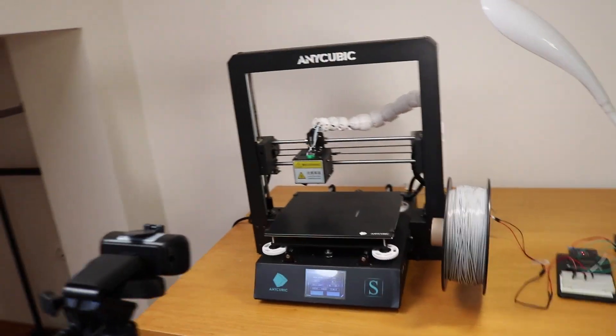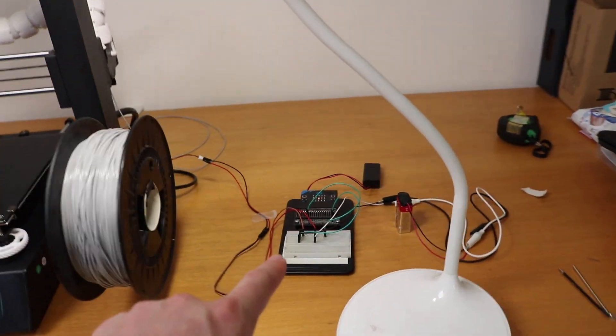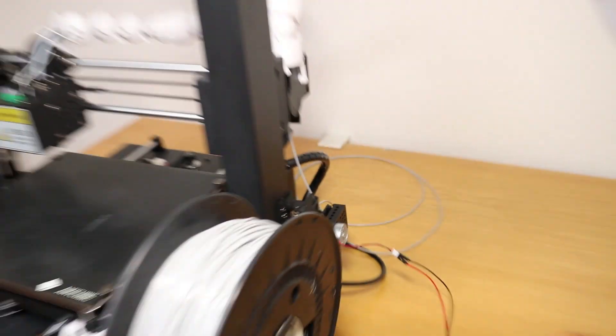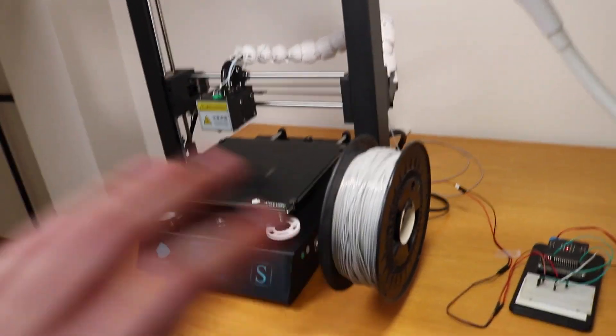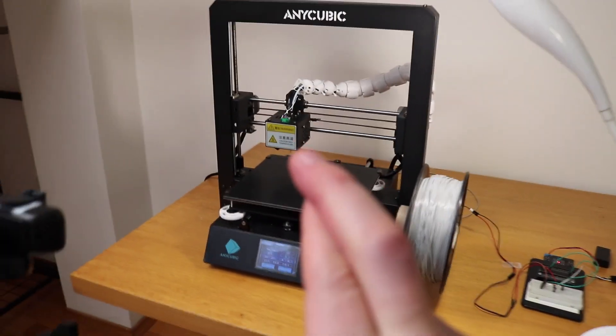This is my final setup. I have a webcam here recording the time-lapse, connected to the computer, and a microcontroller activating the secondary extruder. I have a brand new spool of TPU filament. Everything is ready and set up — fingers crossed that everything will go okay.